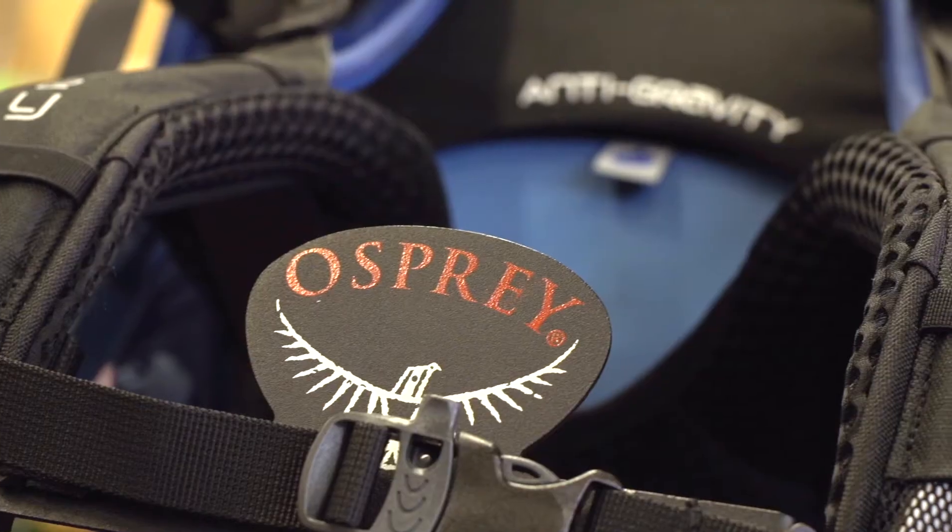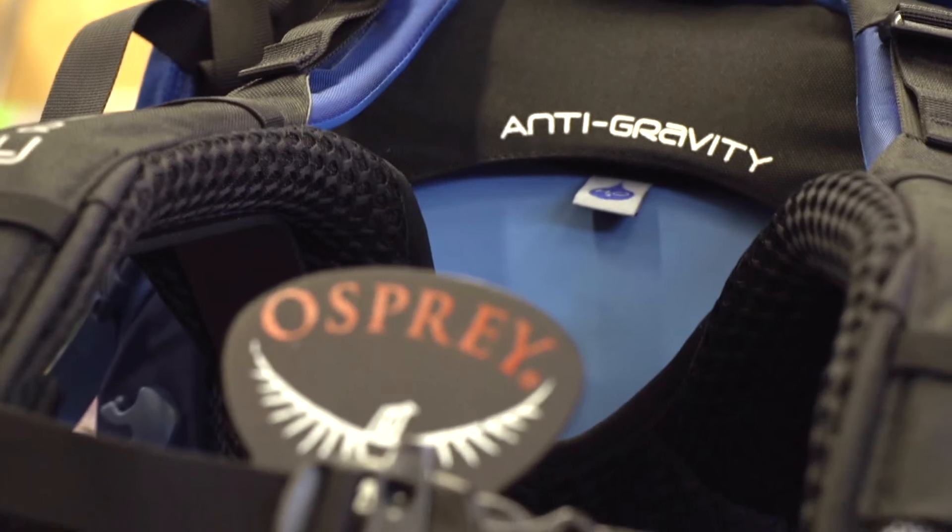Hi, I'm Doug Dave from Camper's Village, and I'm here in store today with one of our expert store guides, Sean. Sean, you're going to run us through and show us some of the features on the new Osprey Aether 60 AG. Tell us why this is such a great pack.